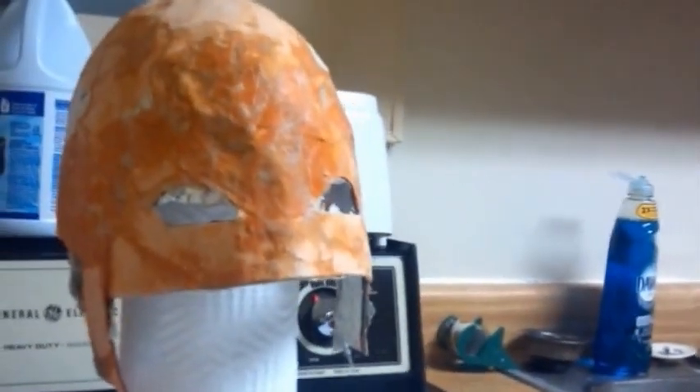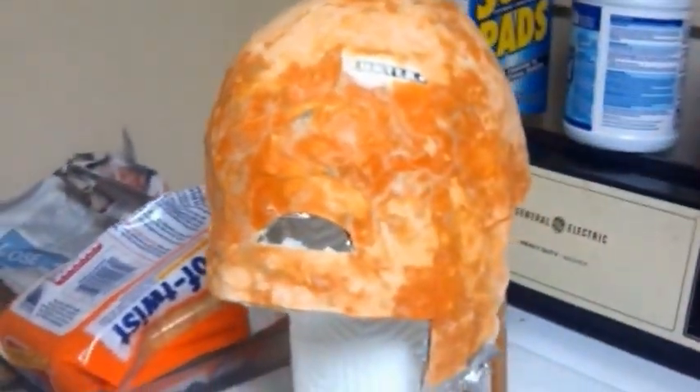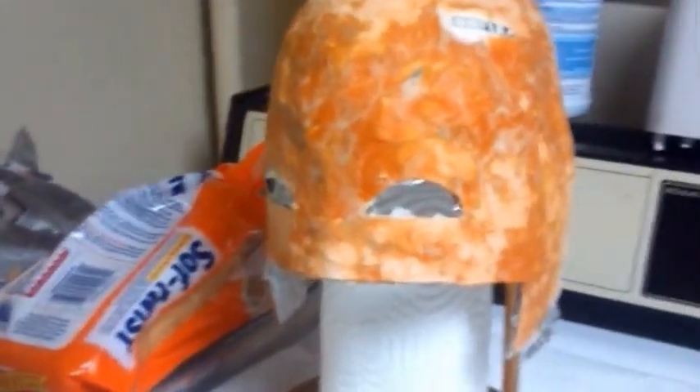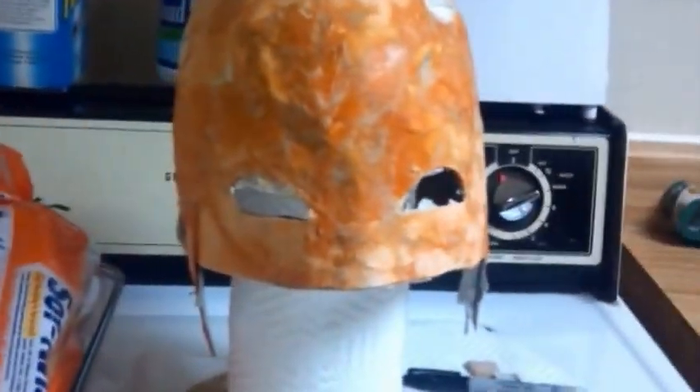Here's just a few shots of the construction of this mask. As you can see, we got the paper mache sculpture here. Now don't let the paper mache fool you — this thing got about 10 to 15 layers of paper mache, so when it dries it's going to be extremely hard. We're talking about plastic.